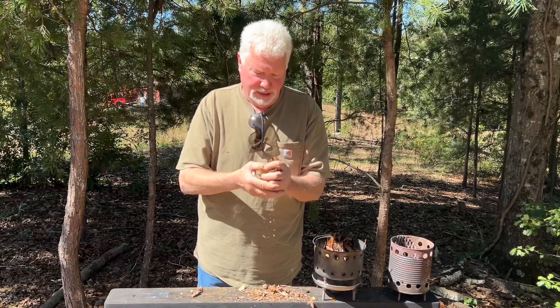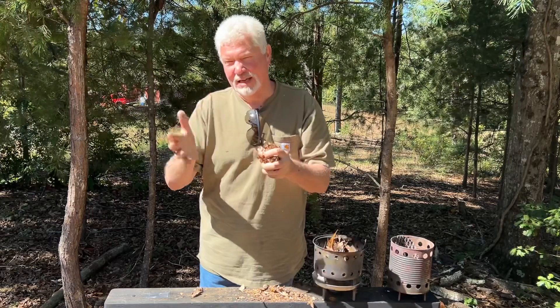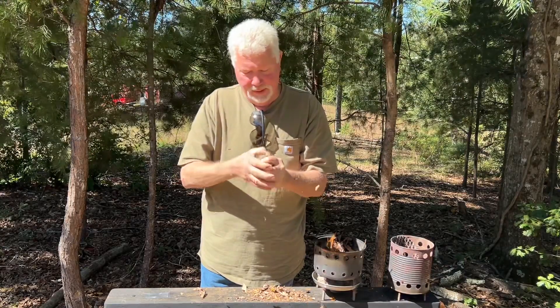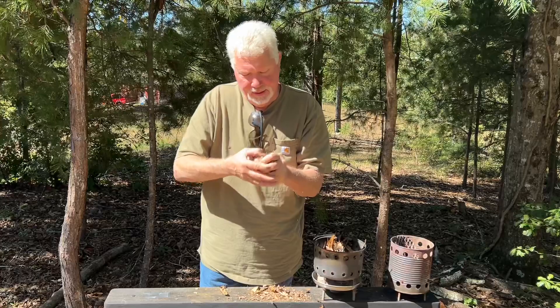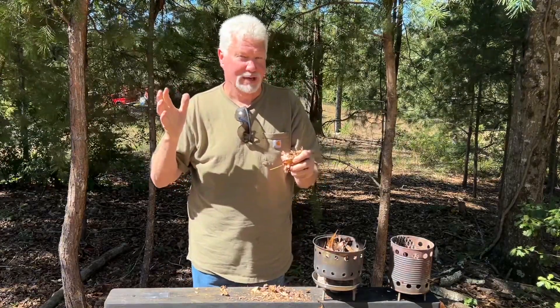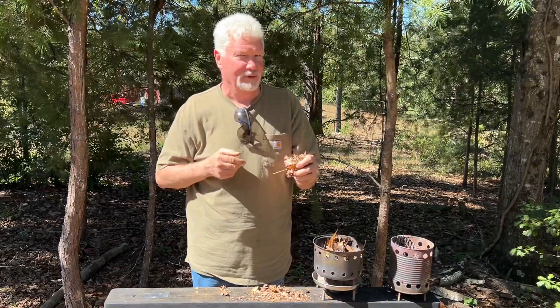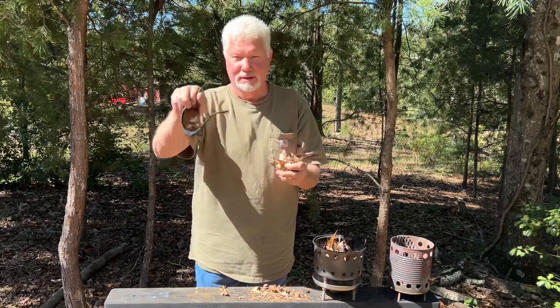These are last year's leaves, so they're much more crumbly than what's easy to work with, but I think I can make them ignite. You always want to wear shades when doing solar experiments, because if you stare at that focal point for the two minutes it's going to take to do this, when you look away there'll be a dark spot in your field of vision. So it can't be good for your eyes — wear shades.